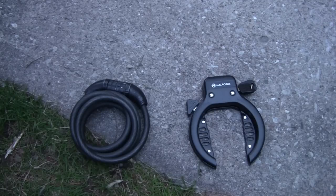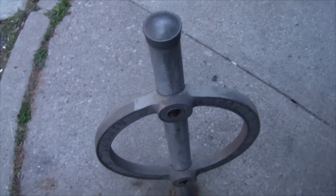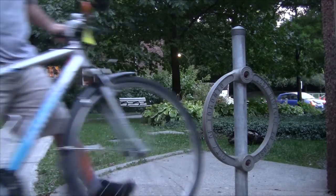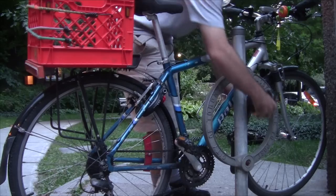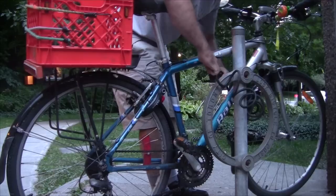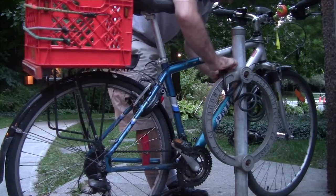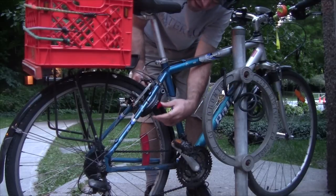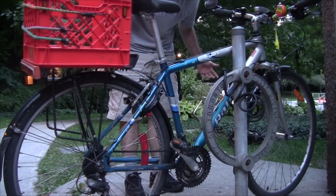I like to combine this kind of lock with another lock that I can lock to the bike rack, so I'll demonstrate using those in combination. This ring and post here is the most common style of bike rack in Toronto. I pull my bike up to the bike rack, lean it up against the post, take my cable lock, loop it through the front wheel and through the frame of the bike, set the combination, go to the frame lock, turn the key, push the red handle down, pull the key out, and quickly my bike is locked up.